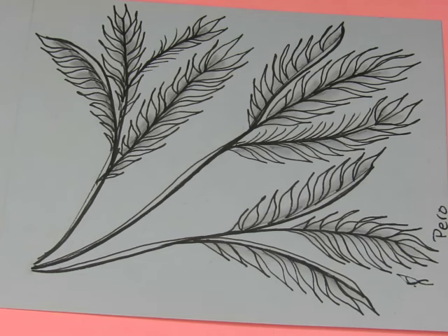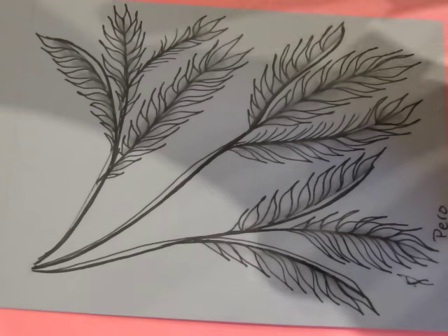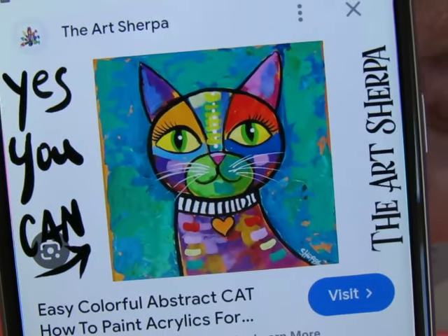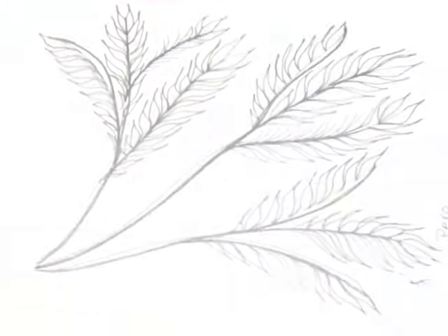Searching Art Sherpa Abstract Cat. Not diamond painting — Art Sherpa. Isn't she cute? I want to paint that one so bad. I think I'm going to invite my friends over and we will have a paint day and just enjoy ourselves. Yeah, that's what I think we're going to do.